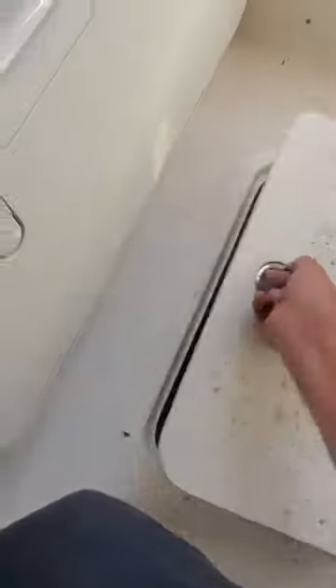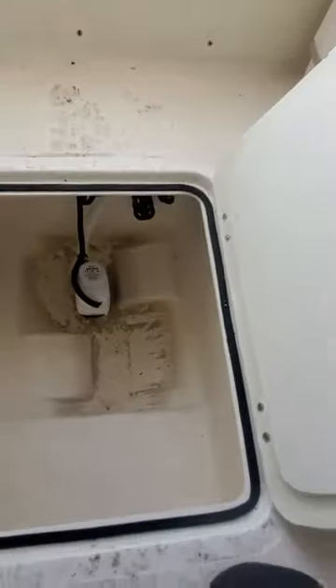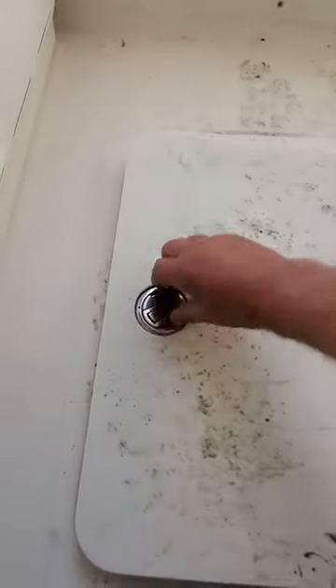Here should be your other bilge pump — yep, right down in there. You can check those to see if they're working. When the battery switch is off you just hit that right there, and if it turns on you know the auto is working.